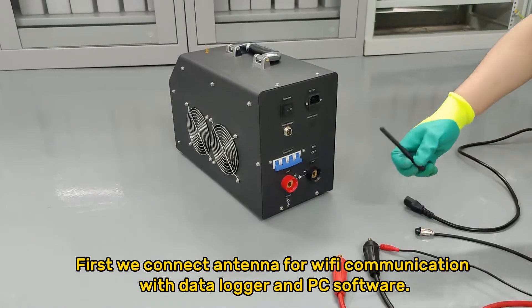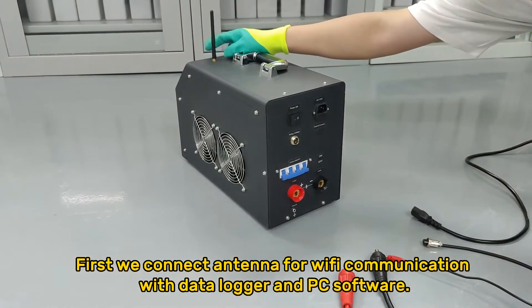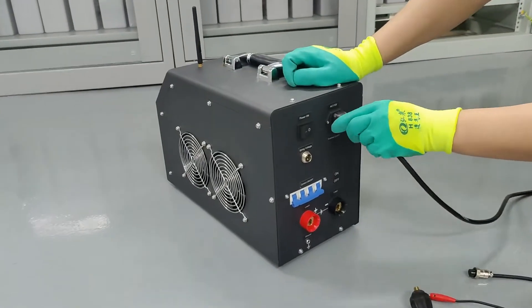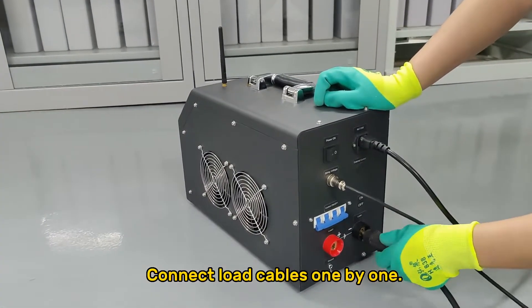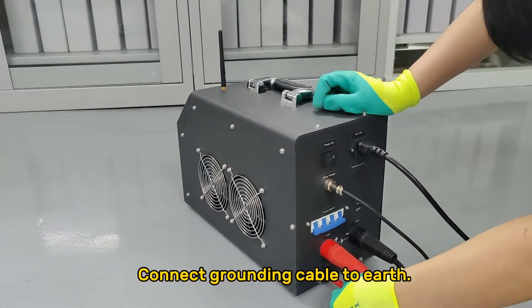First, we connect the antenna for Wi-Fi communication with the data logger and PC software. Connect the AC power supply. Connect the voltage testing leads. Connect the load cables one by one.